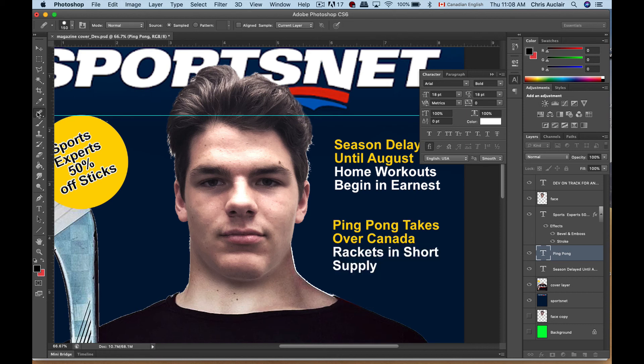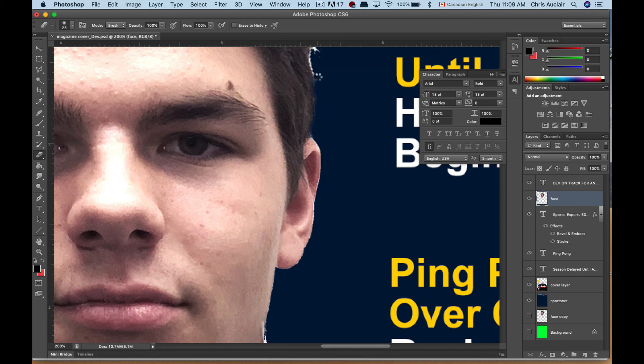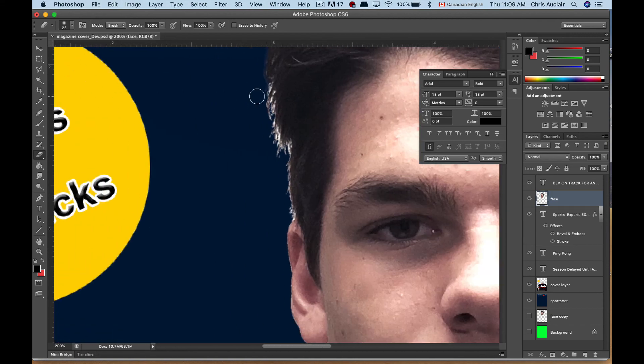The last step is to clean up the image. Take the eraser tool, go back to the layer with the face, zoom in, and just go in there and get those edges. I'm going to use a bigger brush to do it a little faster. Again, it doesn't matter if you wipe out a bit of the hair — you're not going to notice. Same thing over here. But those little strands — if you really want to make it look realistic, you can always add them back in using your smudge tool.